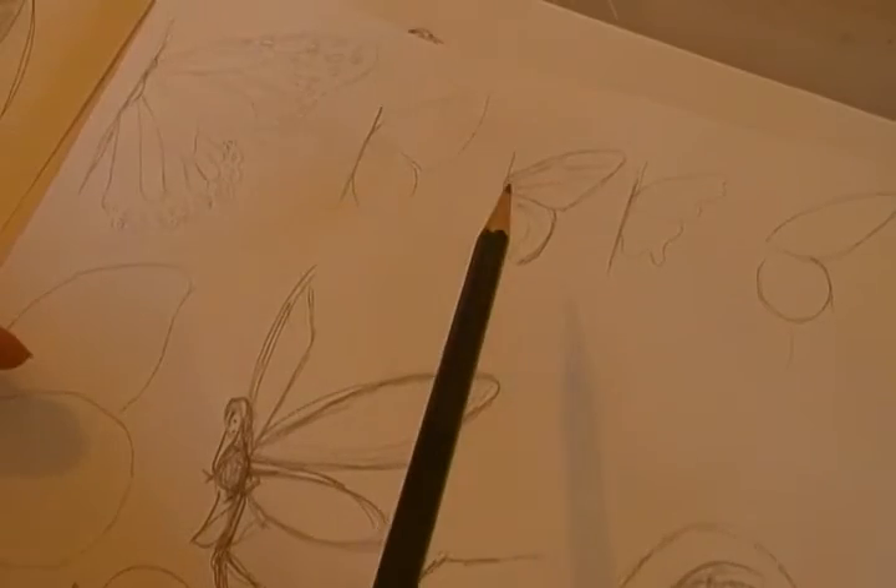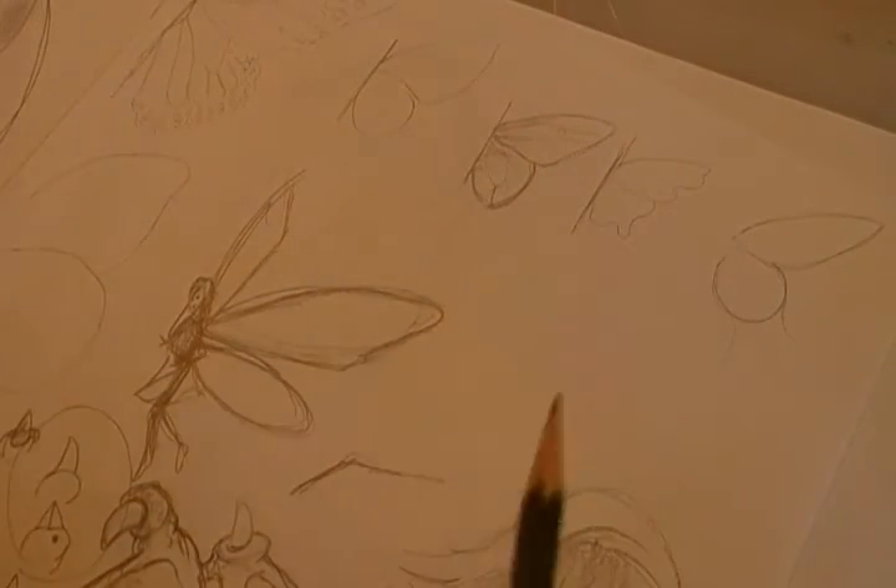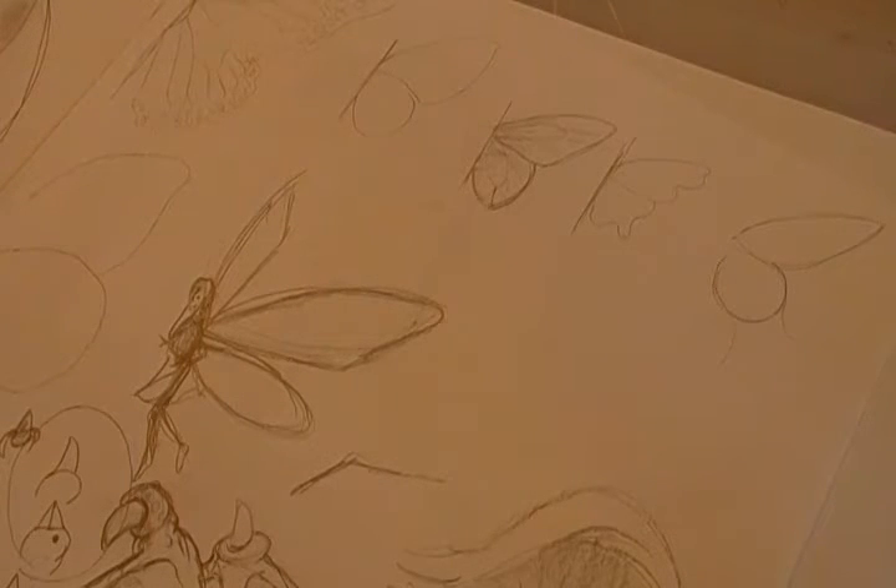Just remember, just practice - fill up a sheet with butterfly shapes. The only thing we have in this area is that we kind of live in the sticks and we can't just go out and buy a whole bunch of art supplies. We don't have anything like that here, the only thing we have is a Walmart.